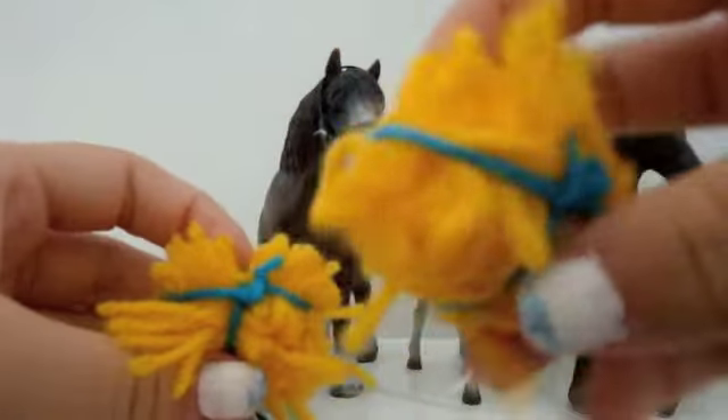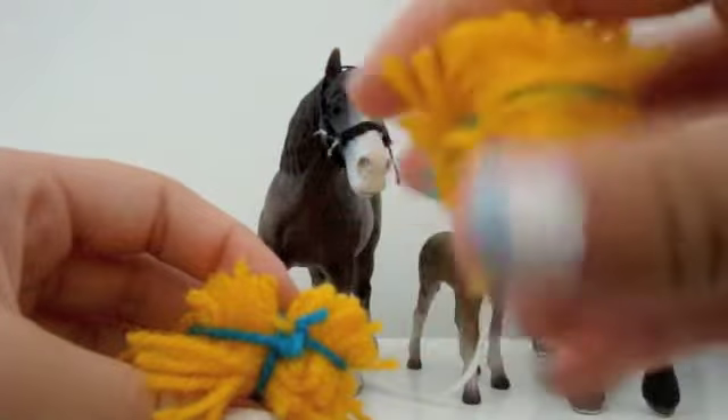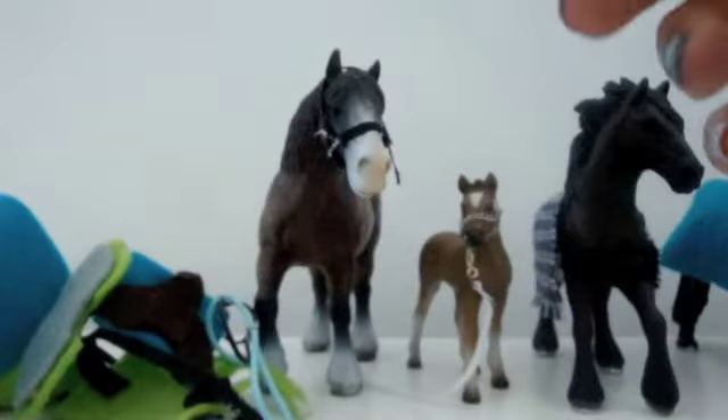These are hay bales. You have to tell me if you want them non-fluffy or fluffy, and the binding part will be whatever color you choose.